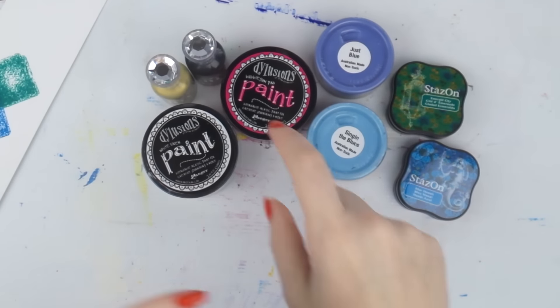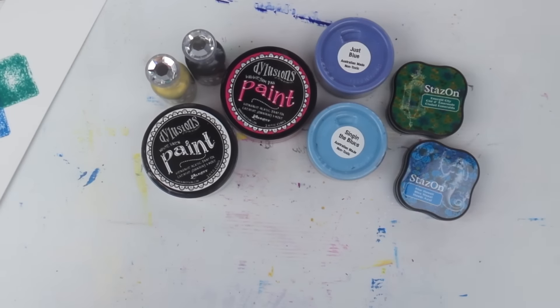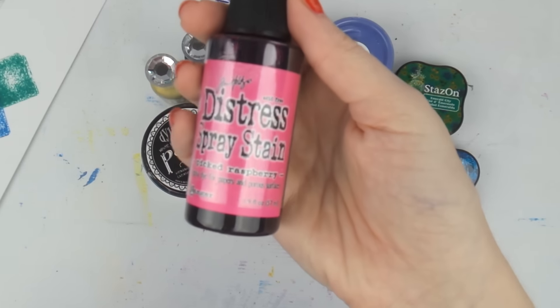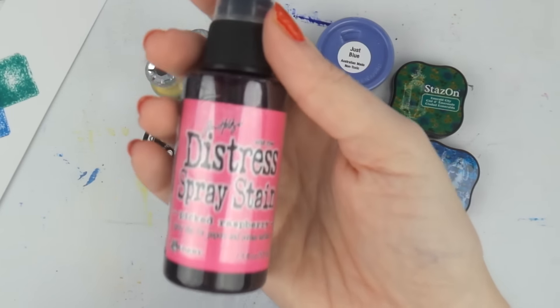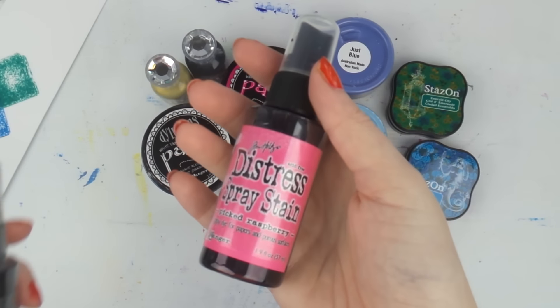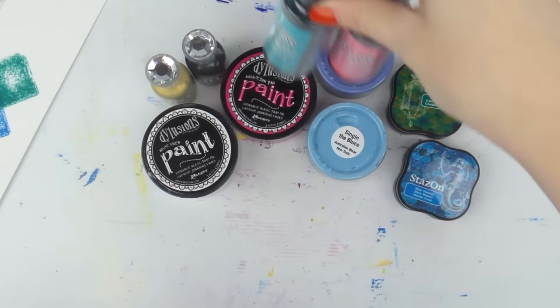I also got two more Distress Stains — Picked Raspberry, which I absolutely love, it's so beautiful, and Peacock Feathers. I added those two to my collection.